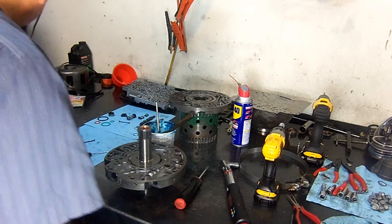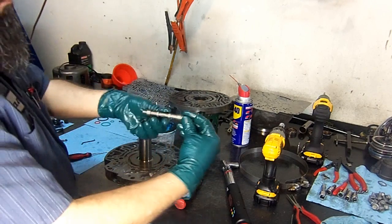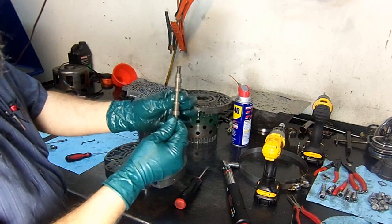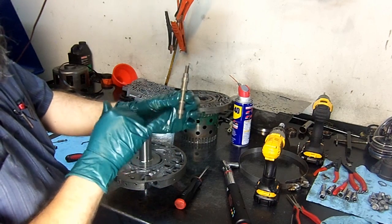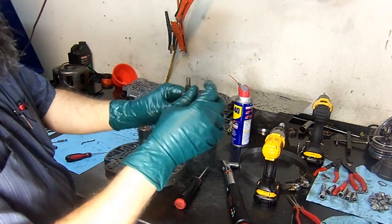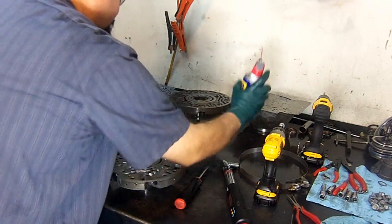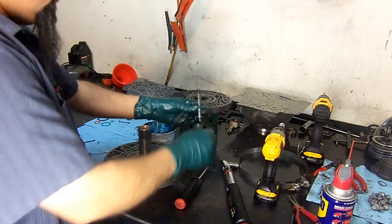Now we're going to install the converter clutch apply valve and spring. This is a little different from the earlier models — on the early models the valve looked different, you had two ends that looked alike and double springs. This revised valve now has a pocket and the spring goes inside the pocket. It works really well.